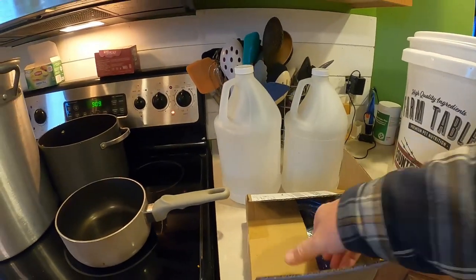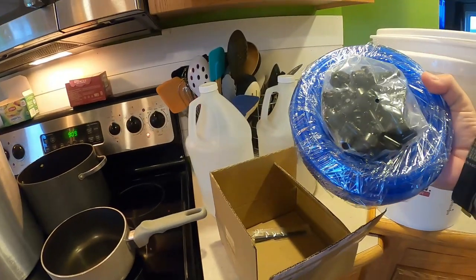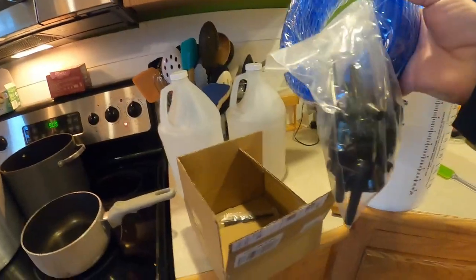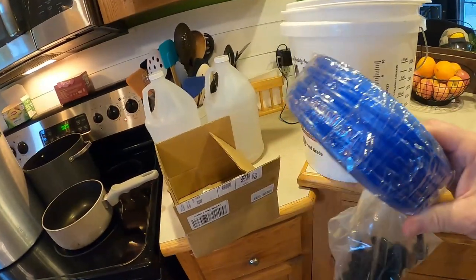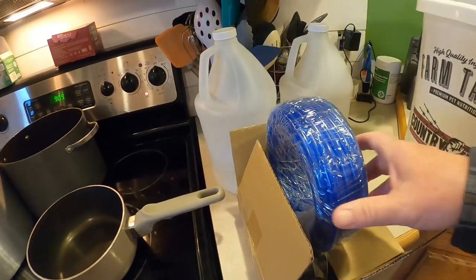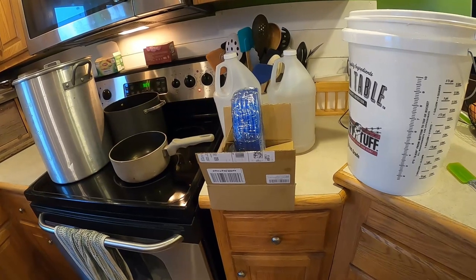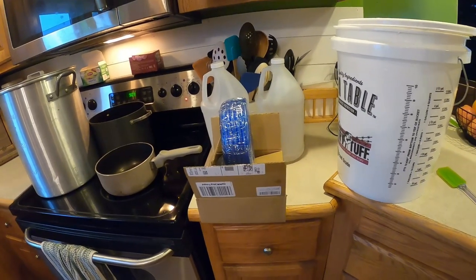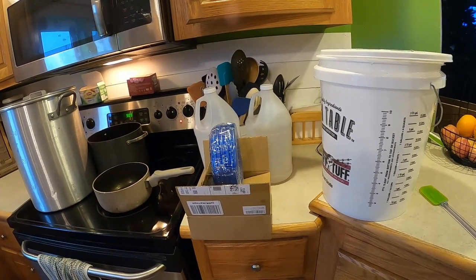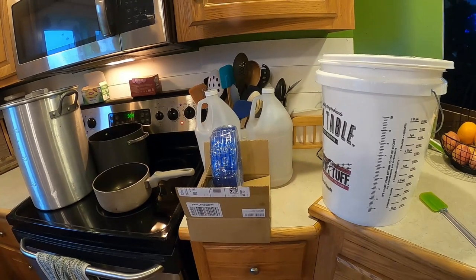I'm going to put a link to this in the notes. It's got plenty of taps and plenty of line — even came with a drill bit, although I've got my impact driver already lined up so I'm going to use a different kind of bit that'll fit in there. It's pretty cheap and seems like it's made all right.